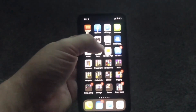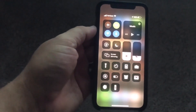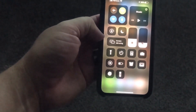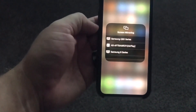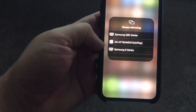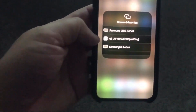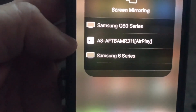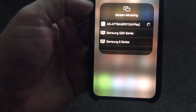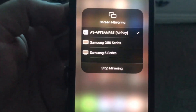Next, grab your iPhone and swipe down on the top right of your screen so that the control menu comes on. There's the screen mirroring icon — go ahead and tap on that. As you can see, I've got some devices that are going to be using AirPlay. The middle one that shows the Apple AirPlay icon is the one that is talking to that Fire TV. Go ahead and click on that — yours may read a different number but they're pretty much the same.